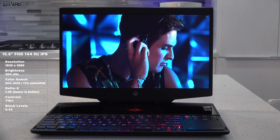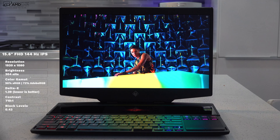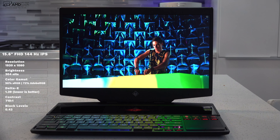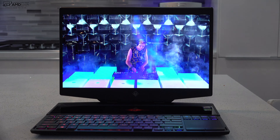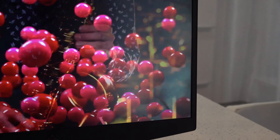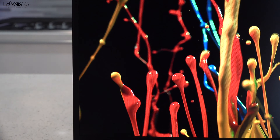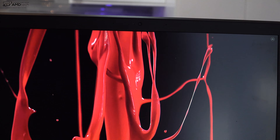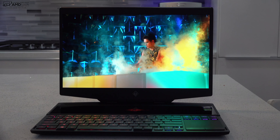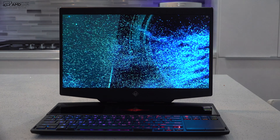At 72% Adobe RGB, this display is not only good for gaming but also for video editing, Lightroom, and Photoshop — making it a good choice for creative professionals who also game. As for bezels, you'll see pretty slim side bezels, but it does have a chin. It's typical of a gaming laptop — not the thinnest bezels we've seen in ultra portables — but overall it has a pretty good modern look.